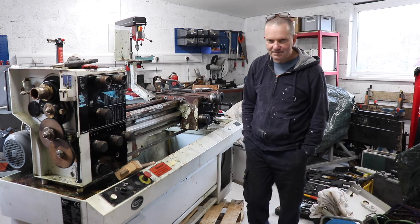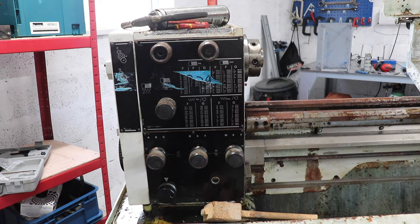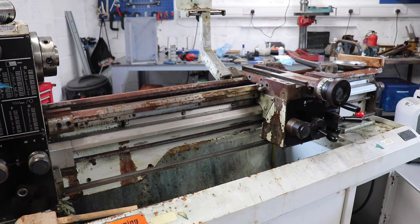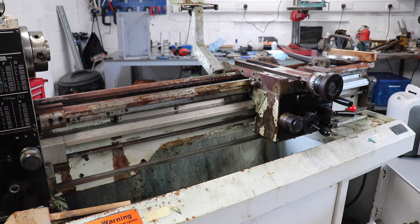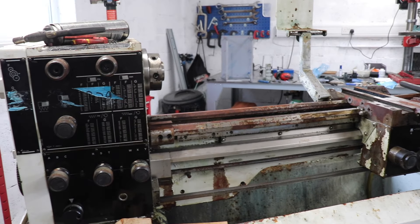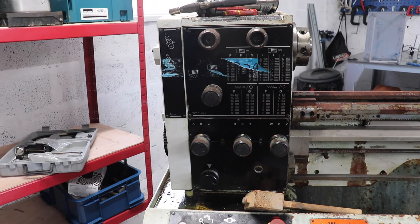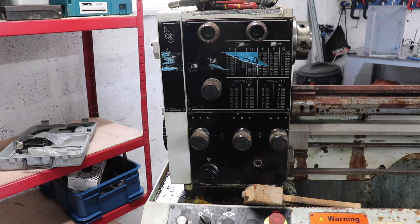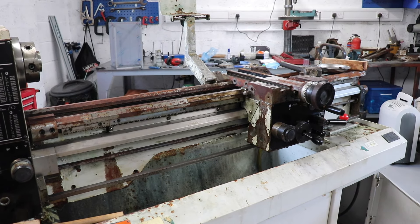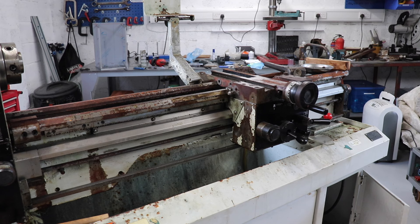This is the Harrison M300 lathe and from my research it's quite a beast — at least a meter if not a little bit more between the tailstock, which I've removed, and the chuck. This is a three-phase lathe, which is obviously something we're going to have to deal with because I don't have three phase here. As you can see, I've already taken quite a few bits off to start restoring and cleaning them up.